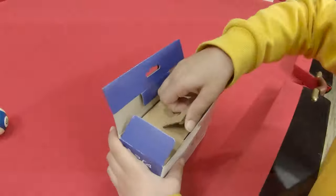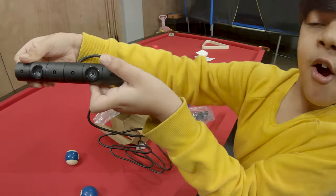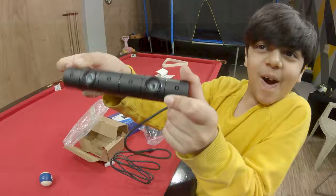I pulled it up! I pulled it up! It breaks! Now it looks... I got it! Pew! Pew! Pew!